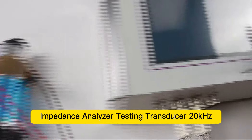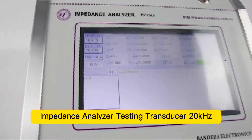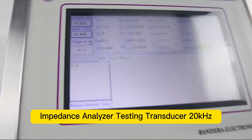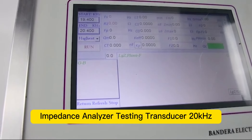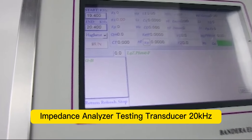Now, let's begin. As we are using a 20kHz transducer, we could set the start and end frequency from 19 to 20kHz, and we could click the run test button here.